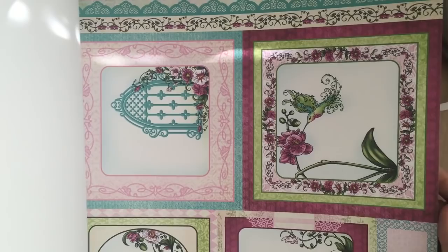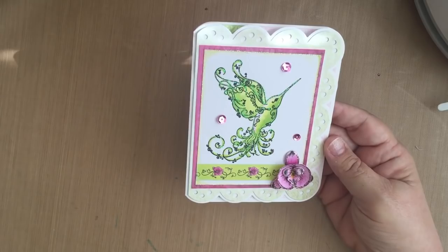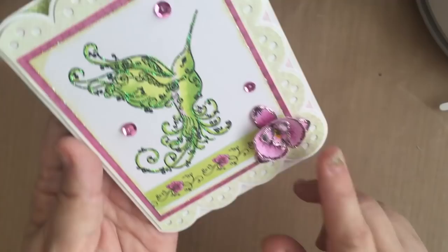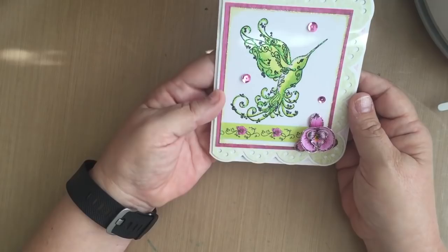Let me show you a couple of cards I made using the Botanic Orchid collection. This first one was cut with the Stephanie Barnard scallop card die set, and I stamped that cute little hummingbird on there and colored him up with my Copic markers. I cut and shaped the flower — Heartfelt Creations does a lovely video on shaping those flowers with the Heartfelt Creations Deluxe Flower Shaping Kit. I covered it with fun sparkly Stickles, and on the inside I just cut one of the panels for the interior decoration.